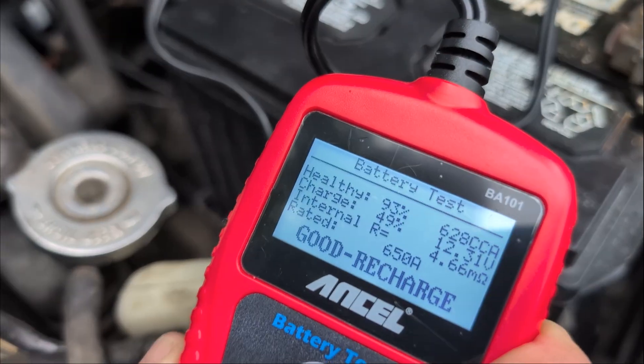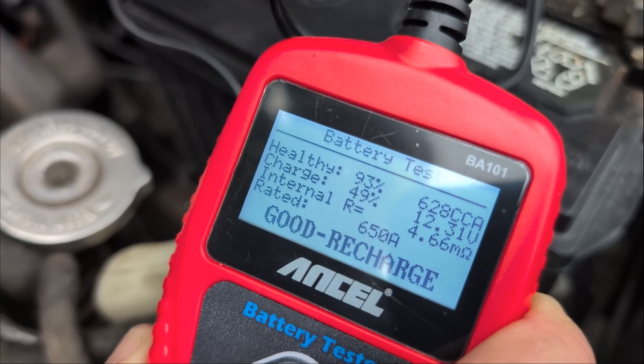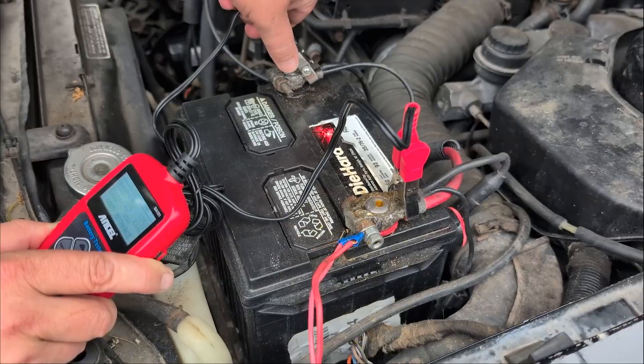There we go — 93%! It shows all the information. Now let's go try it out on the battery that we know is no good.